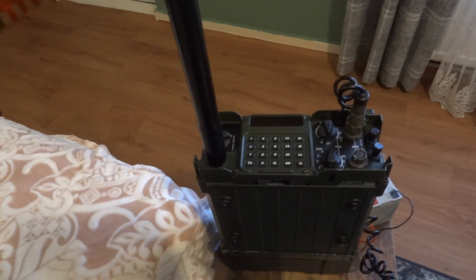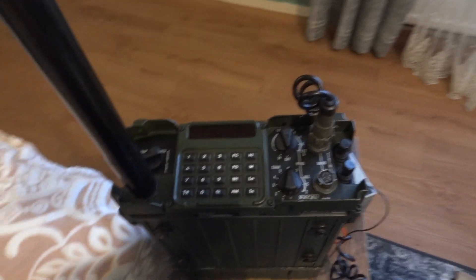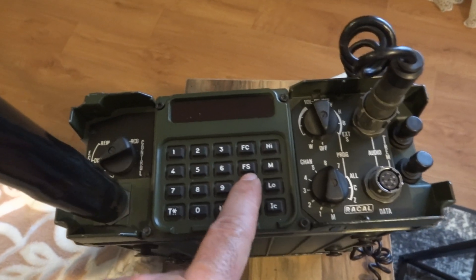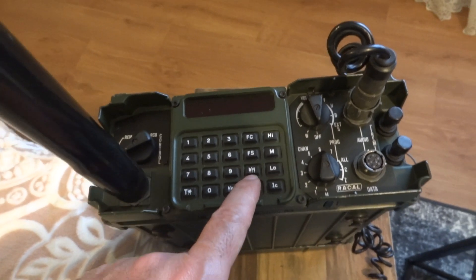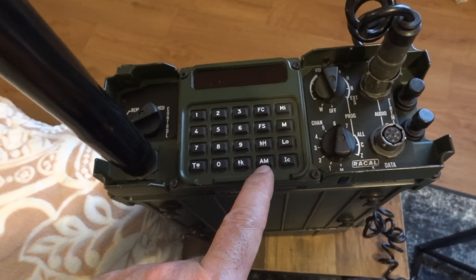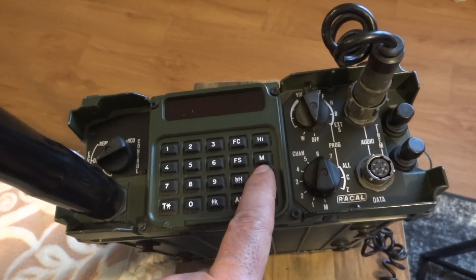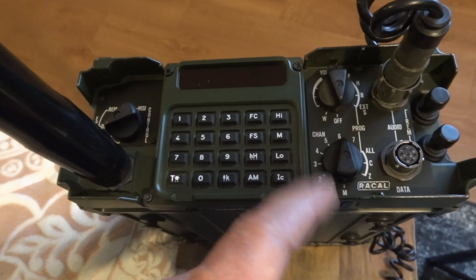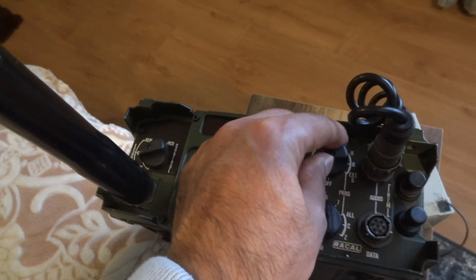I also have a Chinese radio here which will act as a sort of scanner to intercept the frequency, and when I switch to frequency hopping and encryption you won't hear anything on that Chinese radio. The display has a keypad — FC is clear frequency, S is encryption I think, and HF is frequency hopping. It also has AM and FM modes, high power — I think about five watts — medium, and low probably in milliwatts. There's also what I believe is an intercom mode when you plug in headsets.